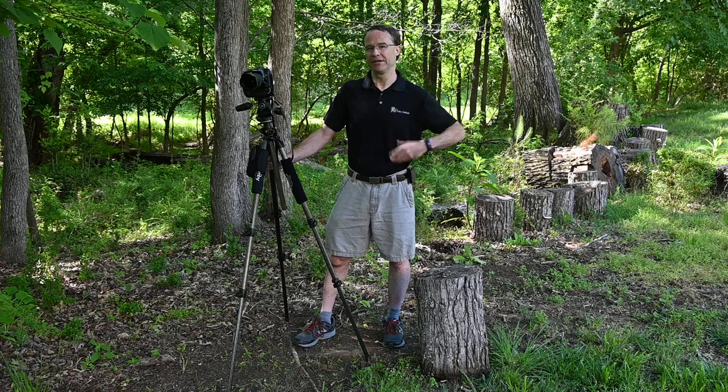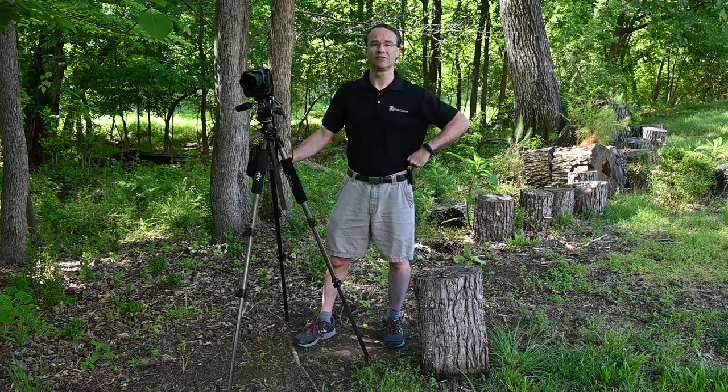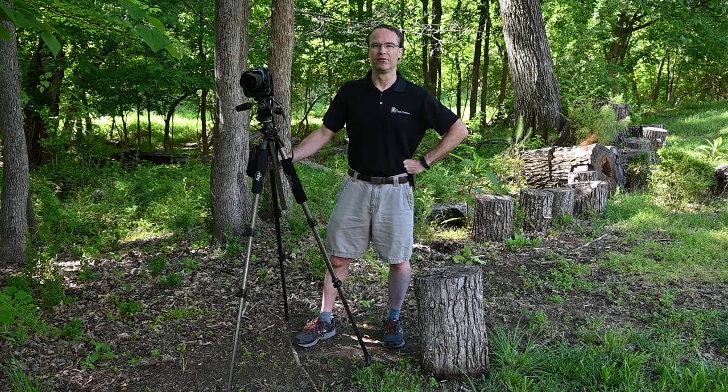Welcome back to today's Photo Minute. My name is Brian Osborne from the Photo Classroom. Today I wanted to build on our first lesson about how to correctly set up a tripod and suggest a couple of things that might be even more helpful for just good practices with a tripod.